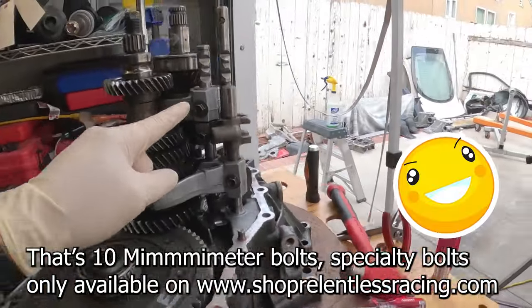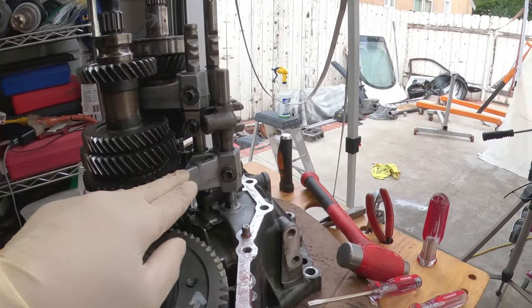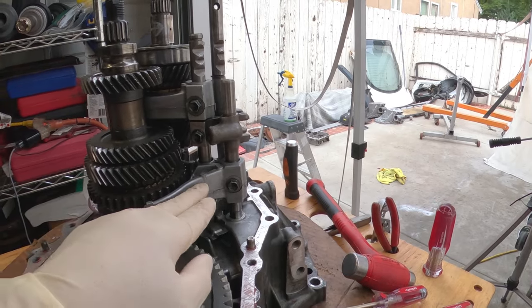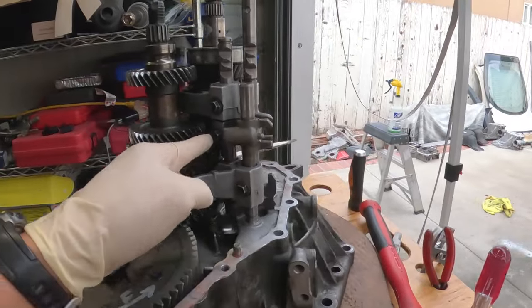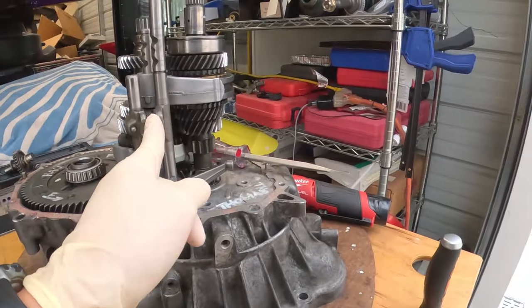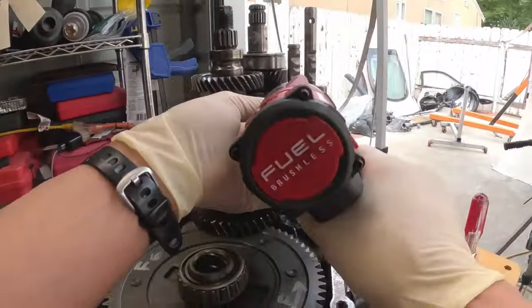Next, we're going to remove these three 10 millimeter bolts. This one holds the 1-2 shift fork. This one holds the 3-4 shift fork. And this one is the number one gear shift head. Let's take those guys out — 10 millimeter.